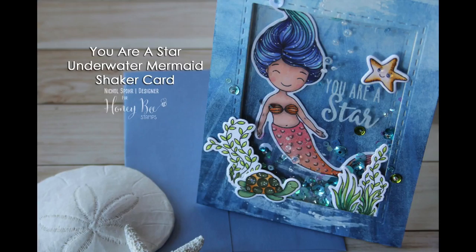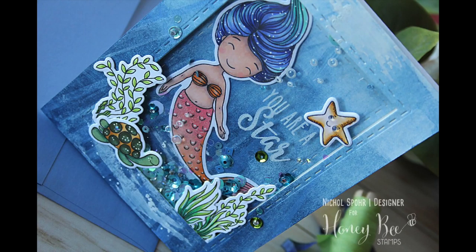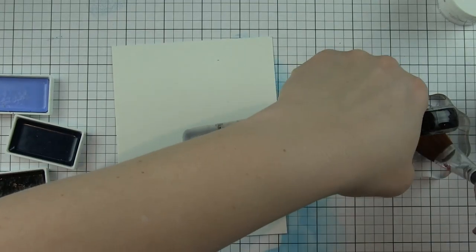Hi there, it's Nicole for Honey Bee Stamps. Today I'm sharing a card featuring lots of the mermaid stamps from the Under the Sea release, as well as my favorite Ocean Scene Builder stencils and some other Honey Bee products to create an Under the Sea shaker card.